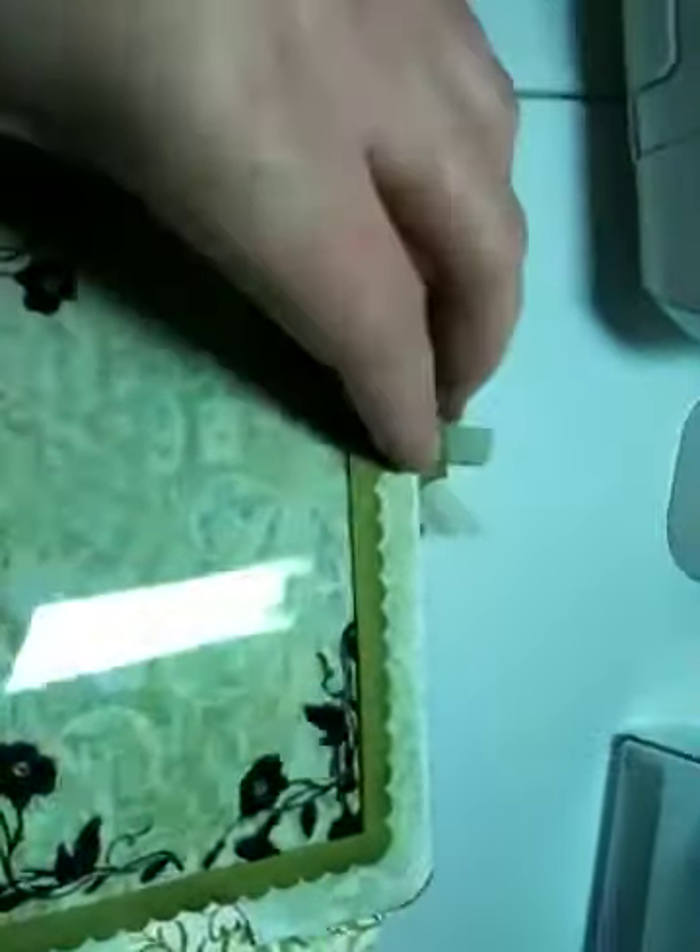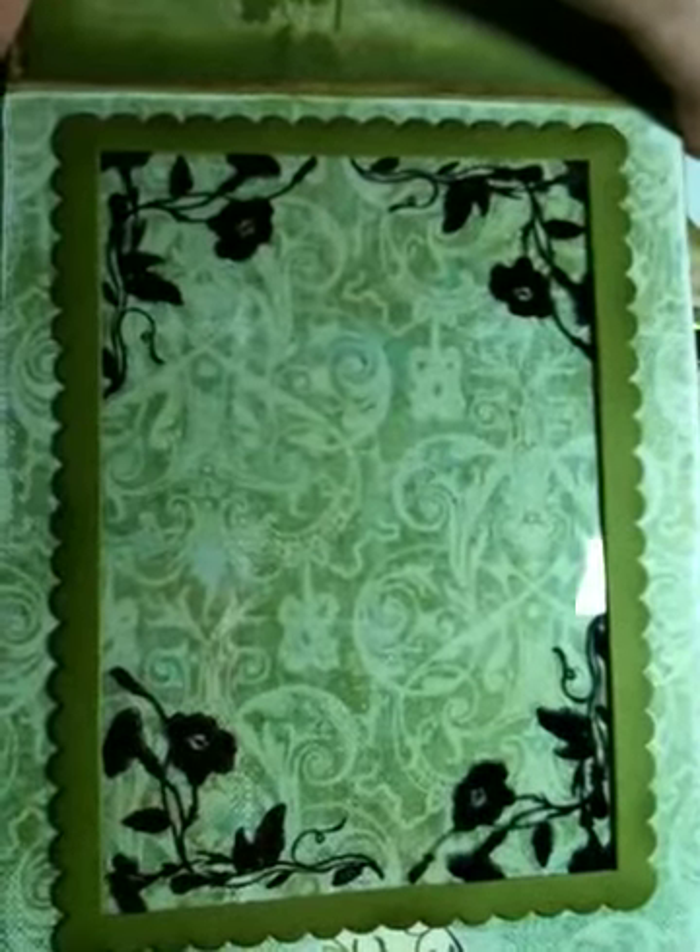This next page I used a transparency to make a frame. I cut this out with my Cuddlebug, and I stamped the transparency with black Stazen ink.